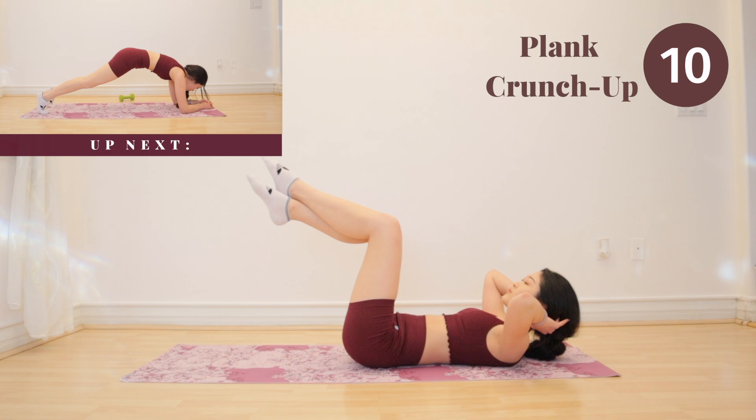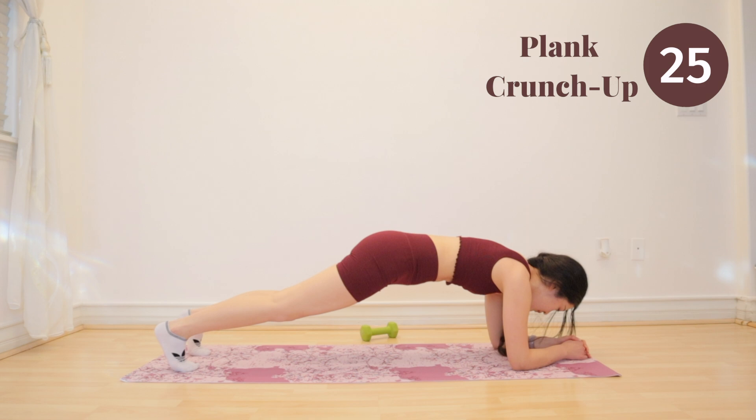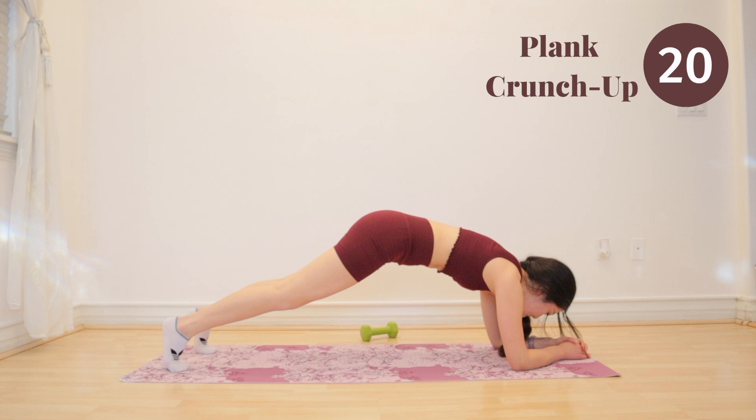Next up, we have plank crunch up. Go into a plank position and we are going to crunch up. Focus on using your upper abs to create this motion.